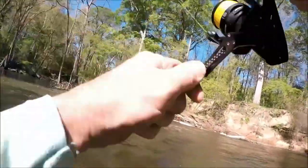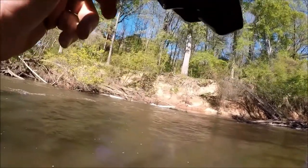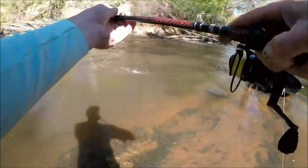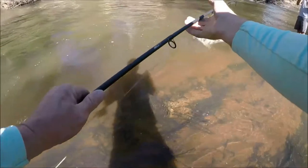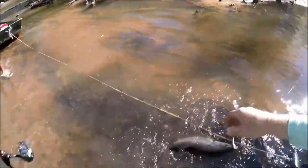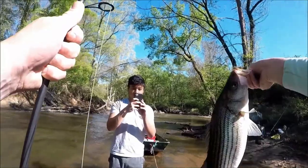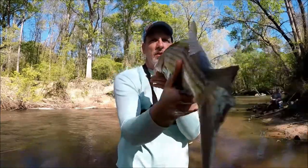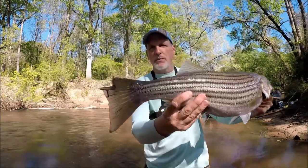Oh, finally got him on. Come off, come off, come off. There we go. That's a nice one, man. That's a nice fish. Alright guys, that's what we're talking about. Pearl Fluke, Eastern River. We'll get him back in the water. It's a nice fish. Not as fat as Aki's, a little longer. He's got a messed up spot on his tail.